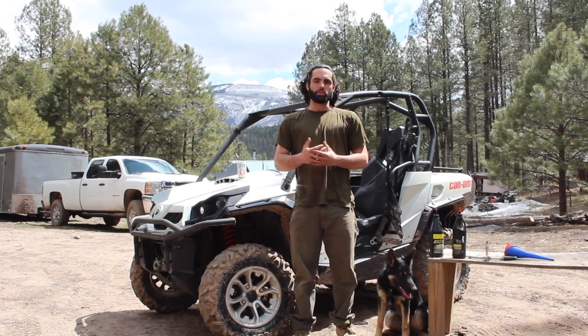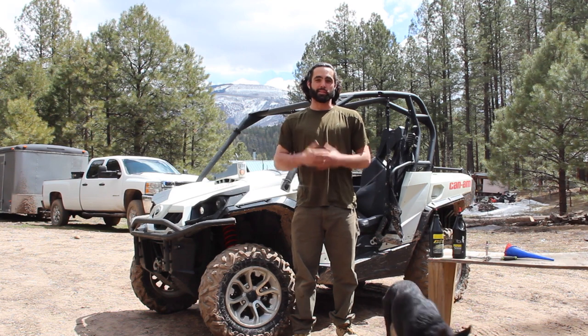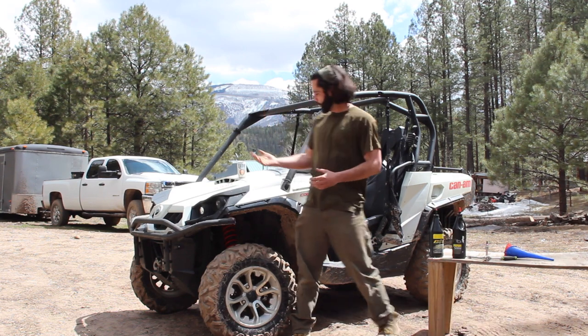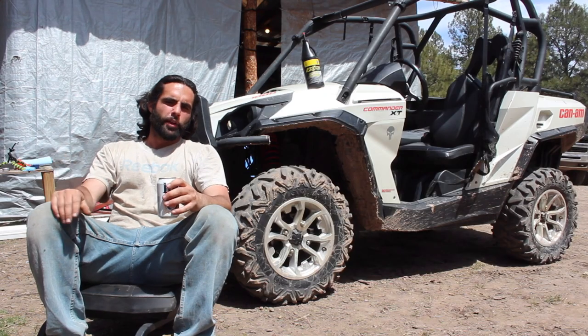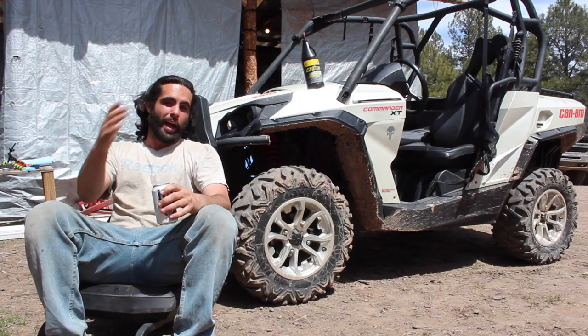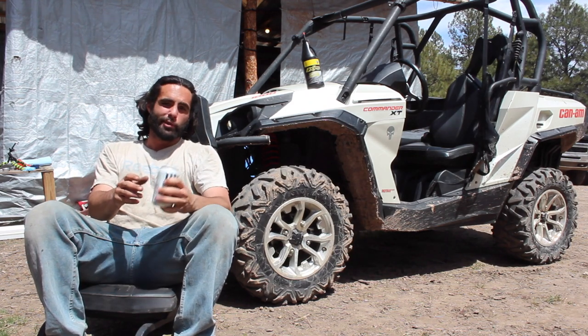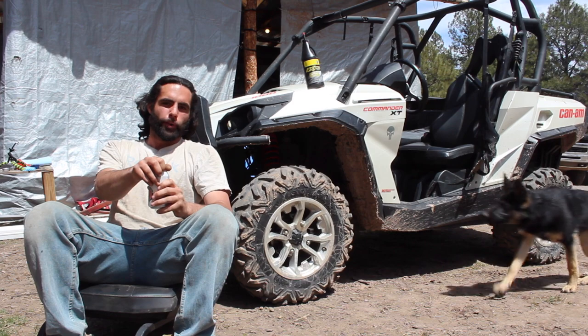I'd like to welcome you if you're new to the channel. I'm Danny with Escape Powersports, and today we're going to be expanding on our maintenance and upgrade how-to video series for your Can-Am UTV. In this video we'll be showing the step-by-step procedure on how to change the front differential oil in your Can-Am UTV. I'm expecting it to be a quick and easy one-beard job, so let's get started.